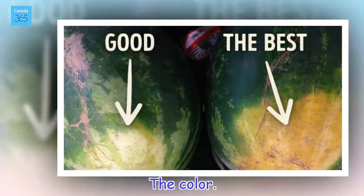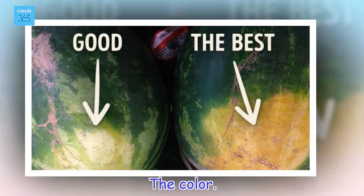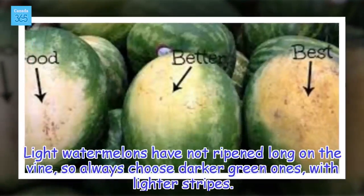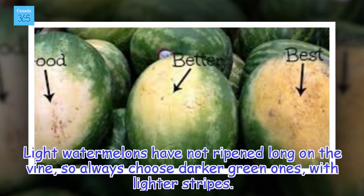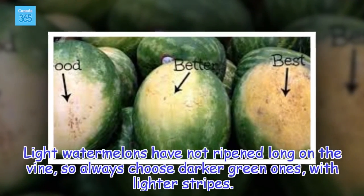The color. Light watermelons have not ripened long on the vine, so always choose darker green ones with lighter stripes.